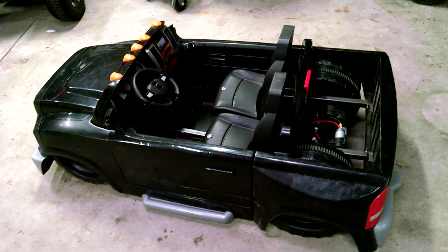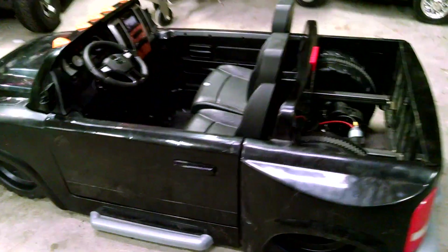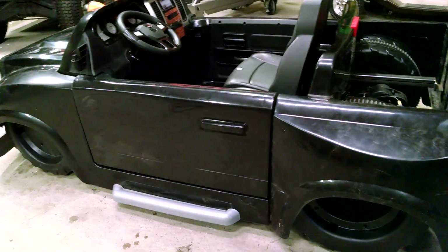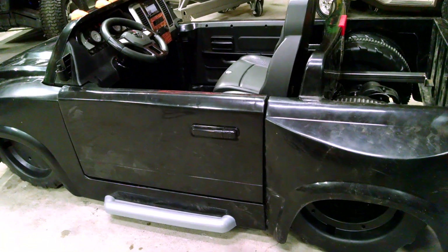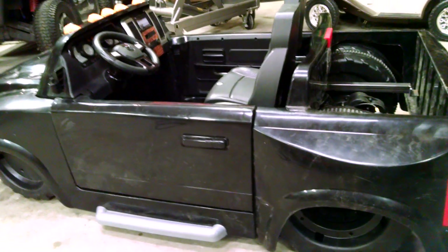Hey, this is John with Custom Kids Cars. Everybody's been waiting for the update on Hellram. It is officially a driving, air dumping machine.